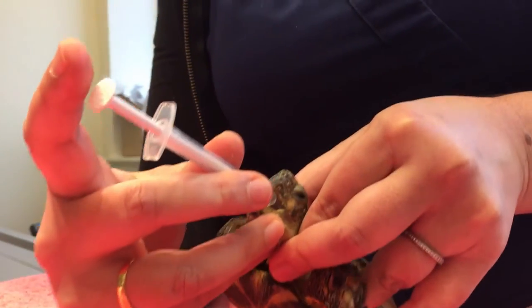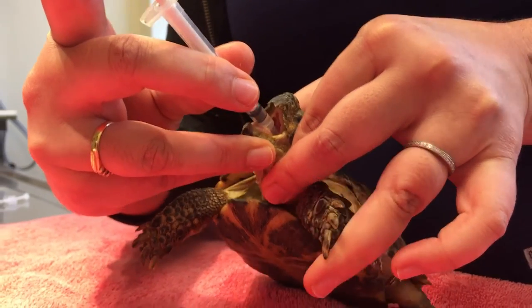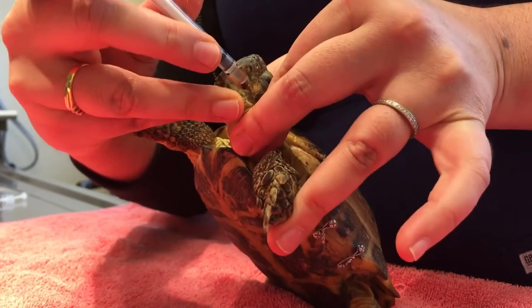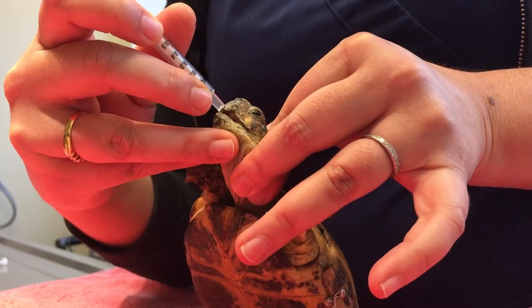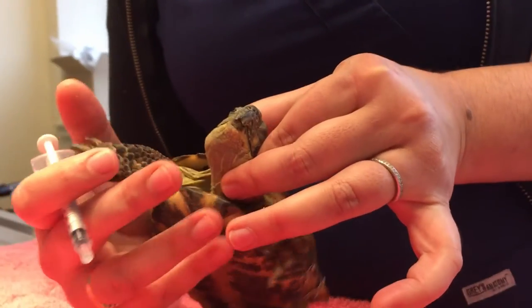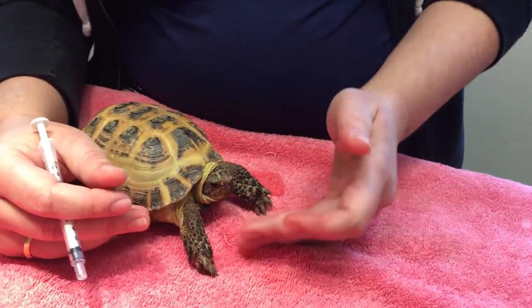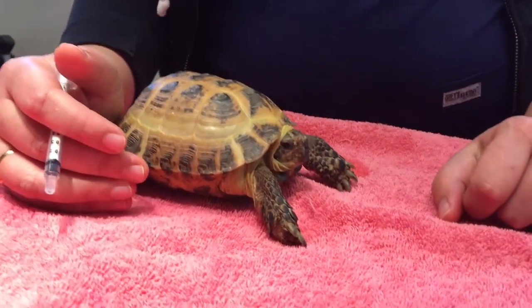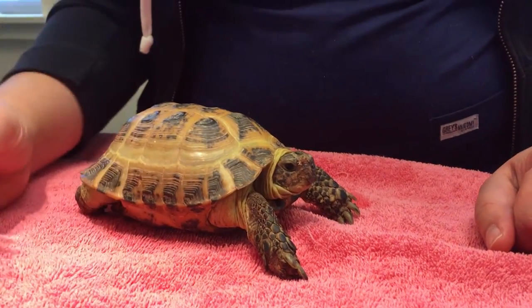Once you get it open to a certain amount they're just going to help you out. And then I'm going to very slowly but surely depress the syringe. One thing I am making sure of is that I am not putting the medication in front of his tongue, which is where his air hole is. So his glottis is not involved. He has a little bit of water that came out his nose — that can happen after you orally dose. But he's looking great. He's got his meds and you're all done.